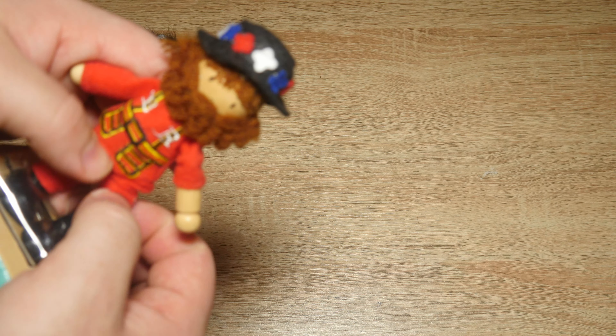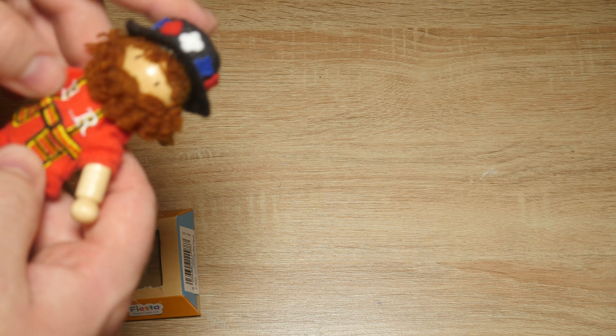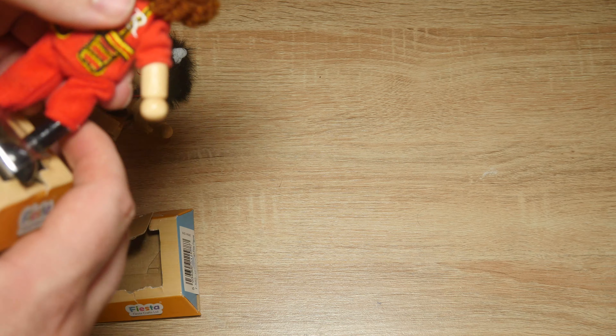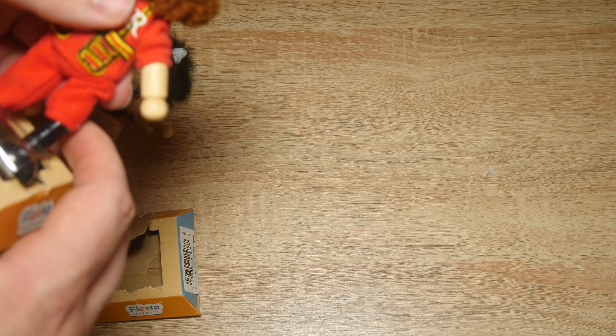I don't know what their head is — I don't think the head moves. Yeah, and they've got plastic for like material. What's this? Is that wood or plastic? Looks like wood. Hard to tell. Sounds like wood. Yeah, see, that's wood as well.